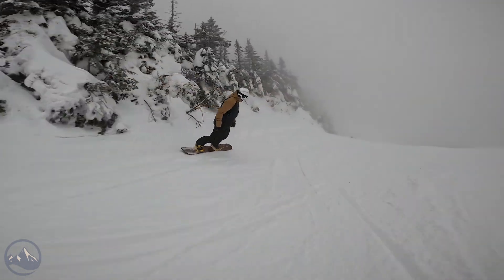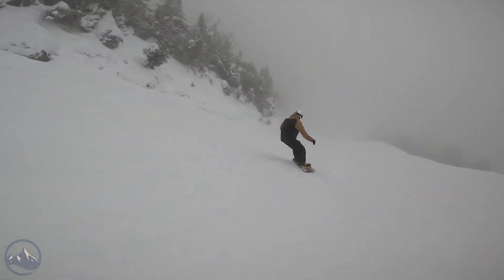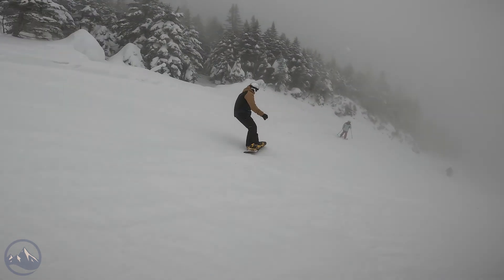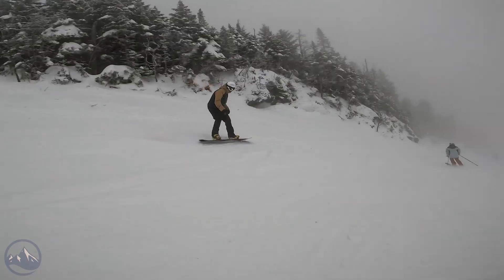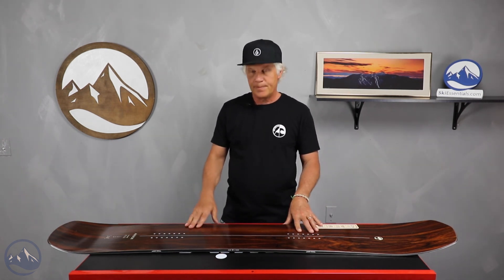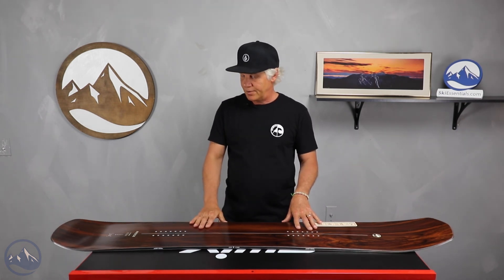It's still totally doable on this board, but it is on the stiffer side. It also comes in the longest length — a 170 wide — so you guys with big feet, or tall guys over 200 pounds, don't overlook boards in the 160 to 170 range, because these are going to be right up your alley if you're looking for a directional shape.